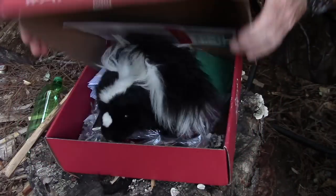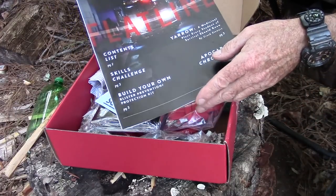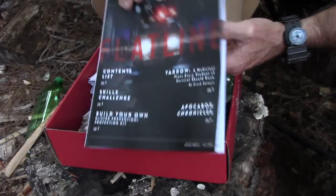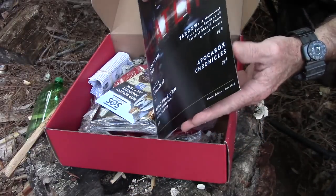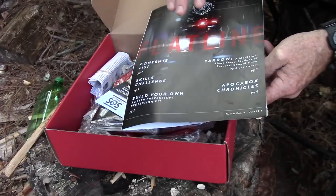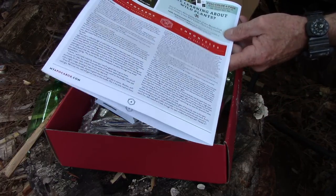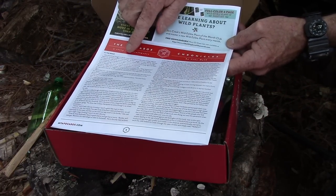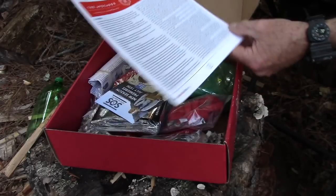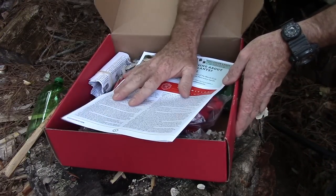Creek has created this little magazine — kind of a brochure — that tells you what's in the box and explains the premise behind it. He's also got a serial story here; this is the third chapter of a story he's written called the Apaka Box Chronicles. Pretty cool. We're gonna move this out of the way and go through the items one at a time.